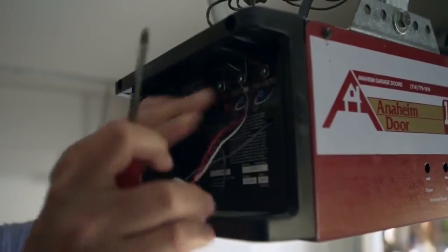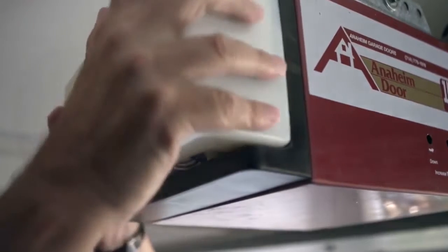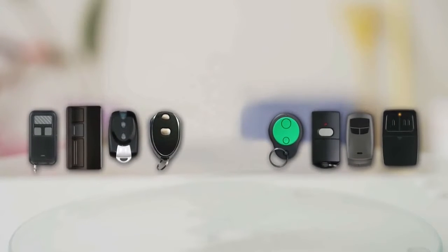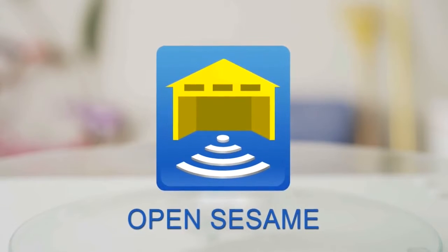Connect Open Sesame to your garage door's control box by tying its wires to the matching colored wires on the control box. Open Sesame can function up to a hundred feet with its long battery life. Once it's set up, it will be a seamless part of your daily life.